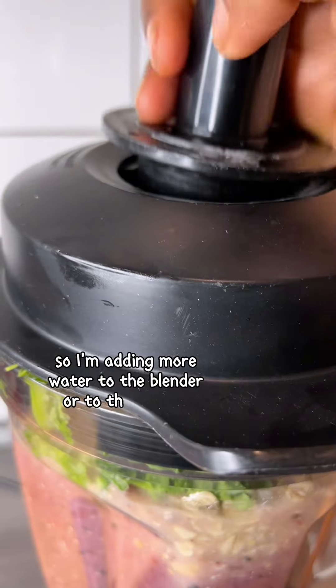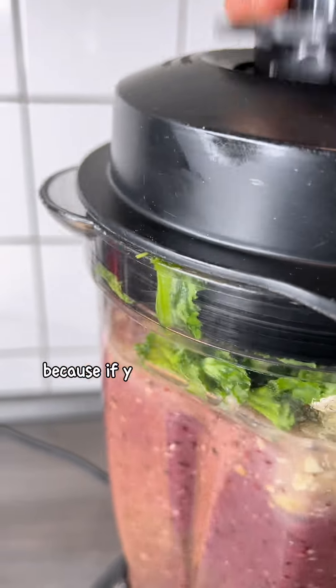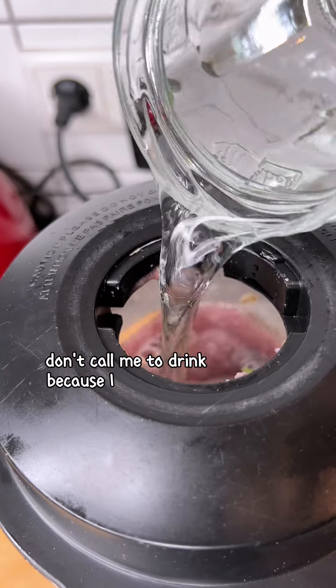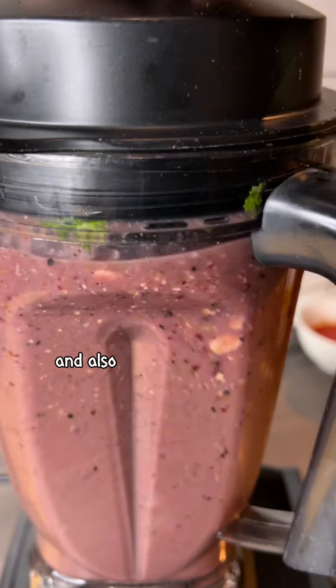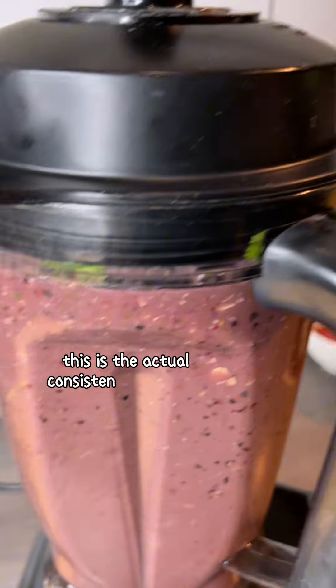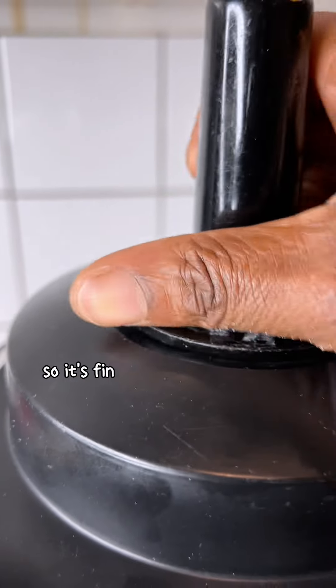This is a bit thick, so I'm adding more water to the mixture. If you make a thick smoothie, don't call me to drink it because I won't come! My family does not like thick smoothies either. This is the actual consistency I'm going for — and it's finished.